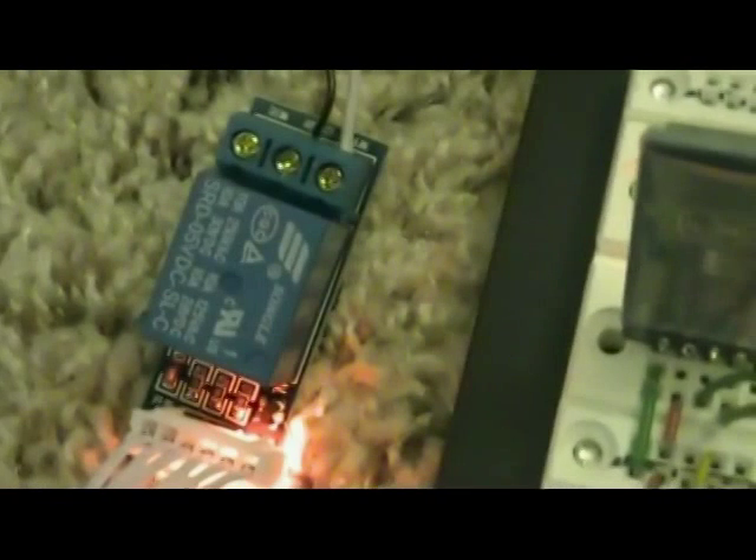I just turned on all of the power. We have two power sources: one for this board, which is 5V, and the other for this light, which is 12V. They can handle 110V.